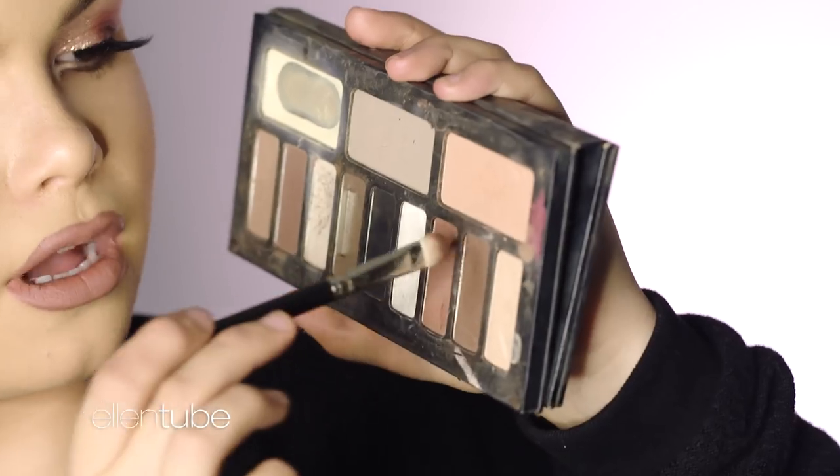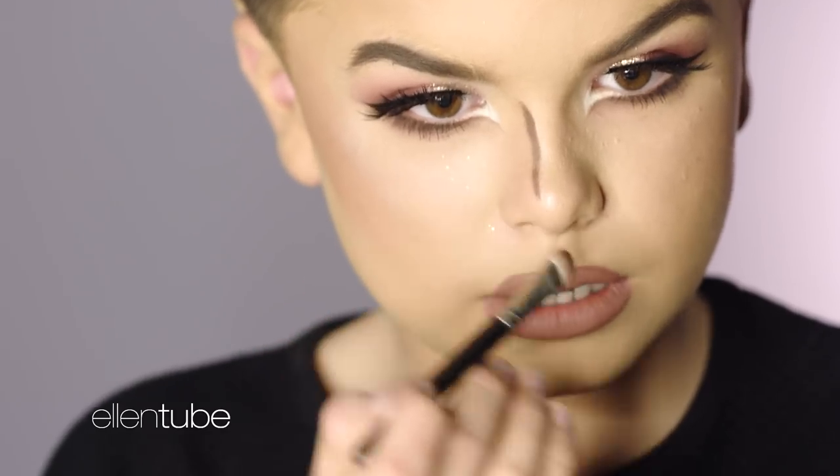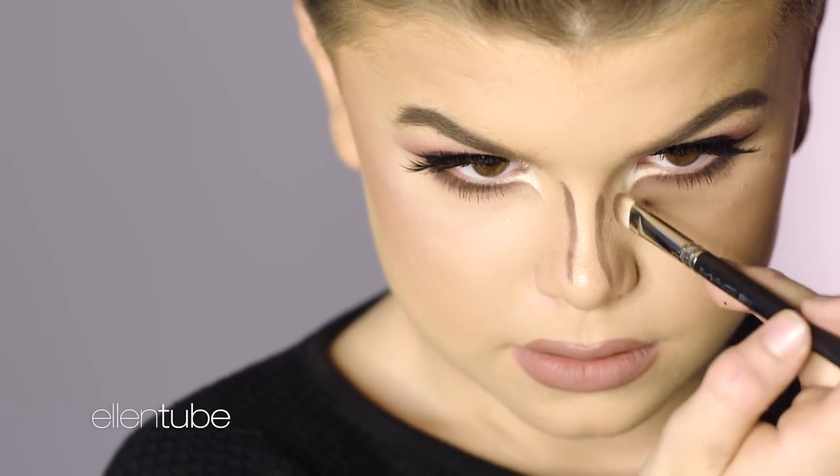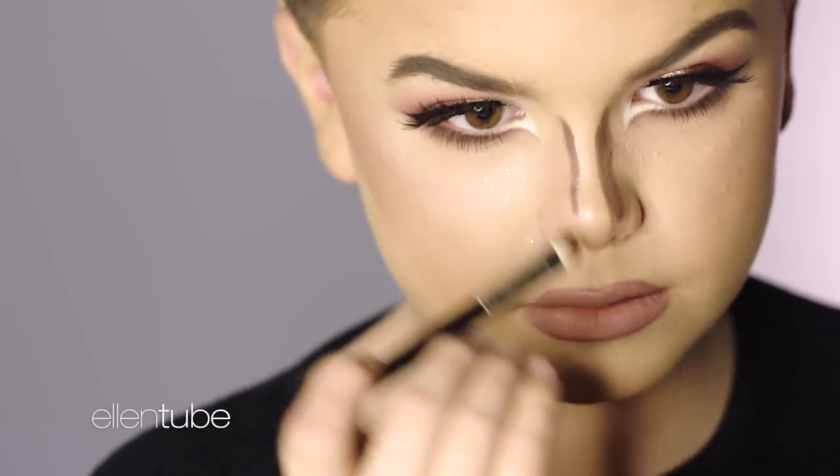I'm going to take this brown color right here — it's like the definition of brown. I'm just going to take that and bring it really harshly down my eyes.